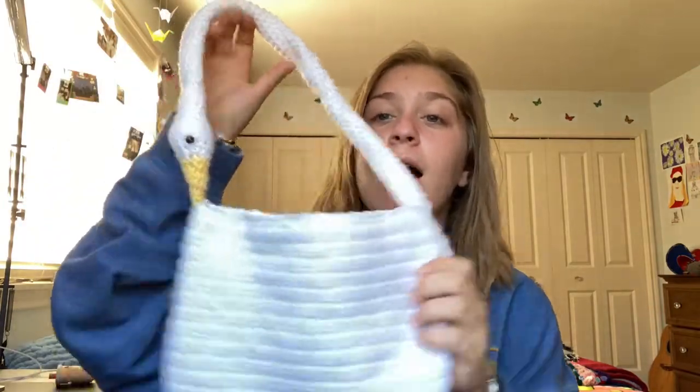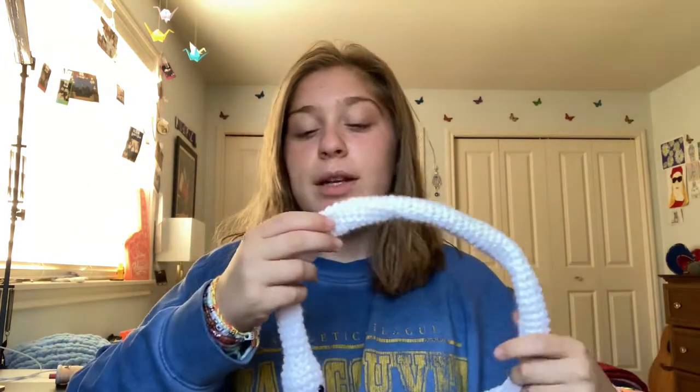Hey everyone, welcome back to my channel. Today I'm going to be talking about and hopefully showing you how I made this goose purse. I made a few TikToks about this purse and it kind of blew up, and I got lots of comments saying they wanted me to show how I did it.